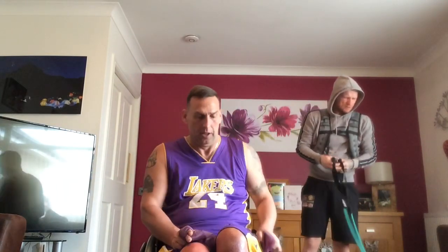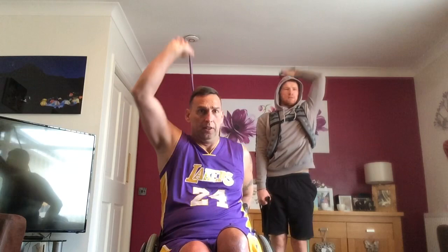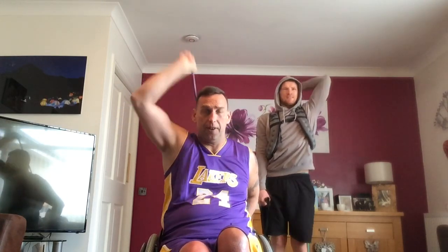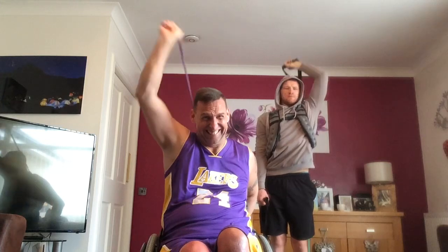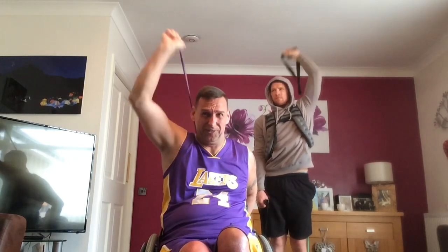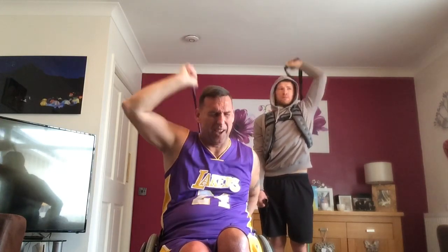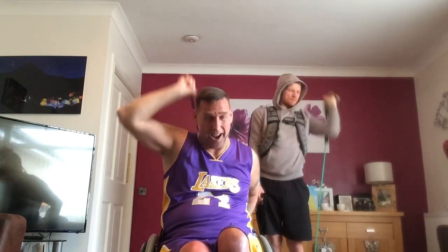Triceps — holding to the back of a chair, get a push up. 25, are we ready? One, two, three, four, five, six, seven, eight, nine, 10, 11, 12, keep going, 13, 14, 15, 16, 17, 18, 19, 20. Five to go — one, two, three, four, five. Well done, you should feel that.